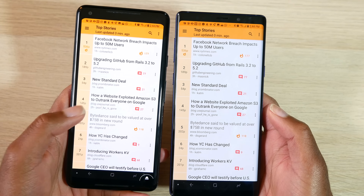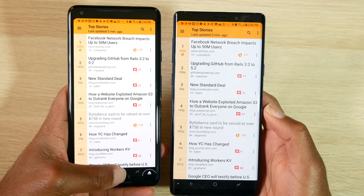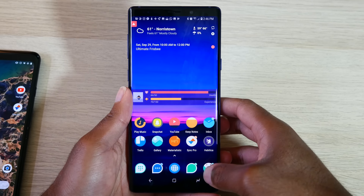This is possible thanks to an app called Quick Support by TeamViewer. This app is extremely easy to set up, only takes a matter of seconds, and it does not require root.